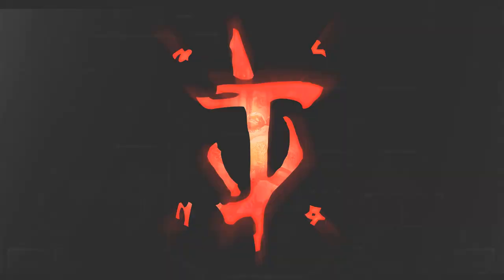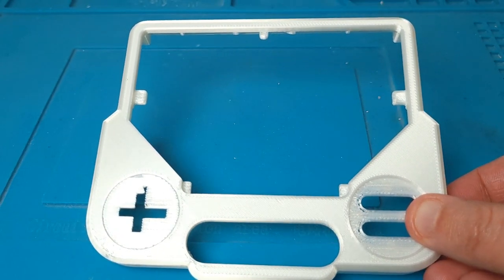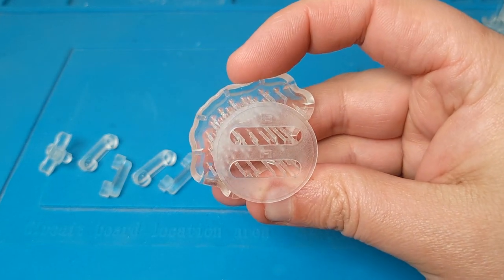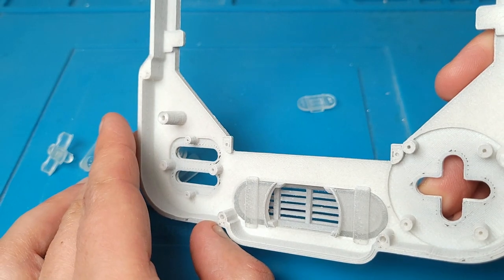Damn, that felt good. So it was at this point I made the decision to revert back to the standard FDM 3D printing method for the case and use SLA for the finer details and the buttons. This has been a tried-and-true practice for me for several years now and really is the way I should have gone to begin with.